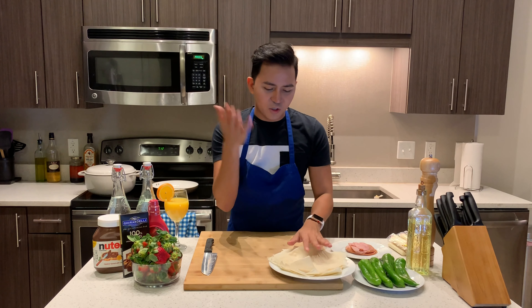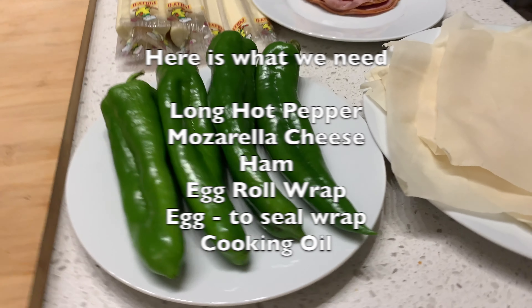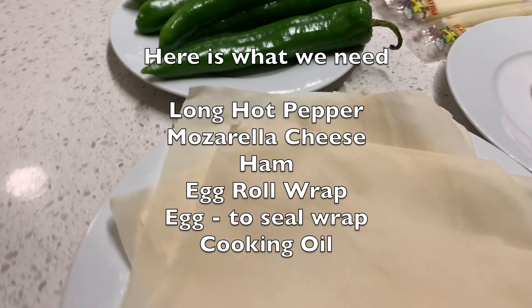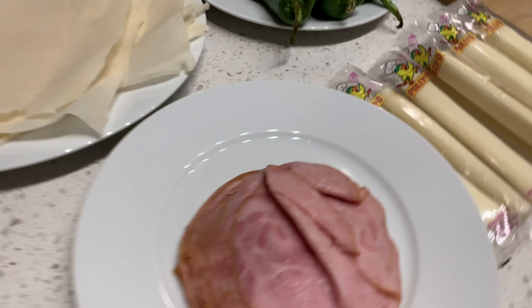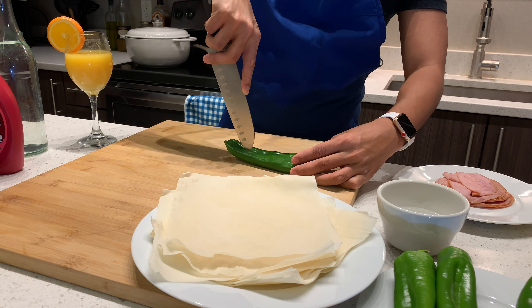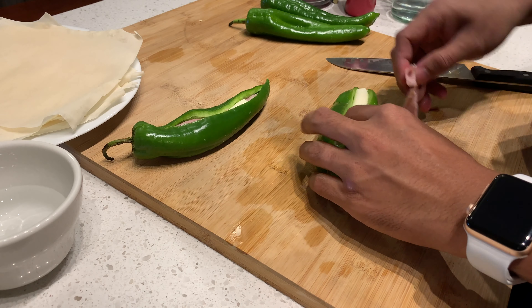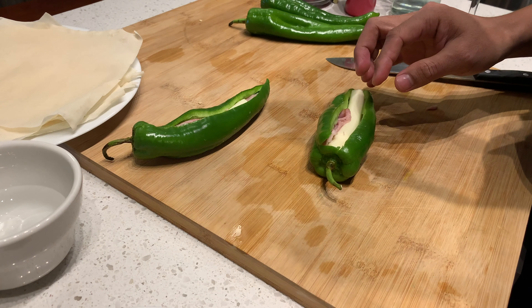While we're waiting for that, I'm going to do my dynamite roll. All you have to do is very easy — you just have to cut the pepper into half, put the mozzarella cheese, put the half, or whatever meat you want, and then roll it with your egg roll wrapper.